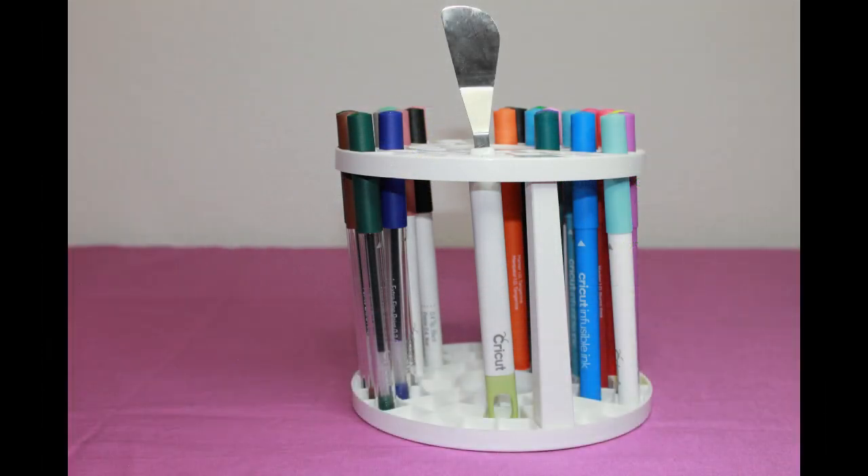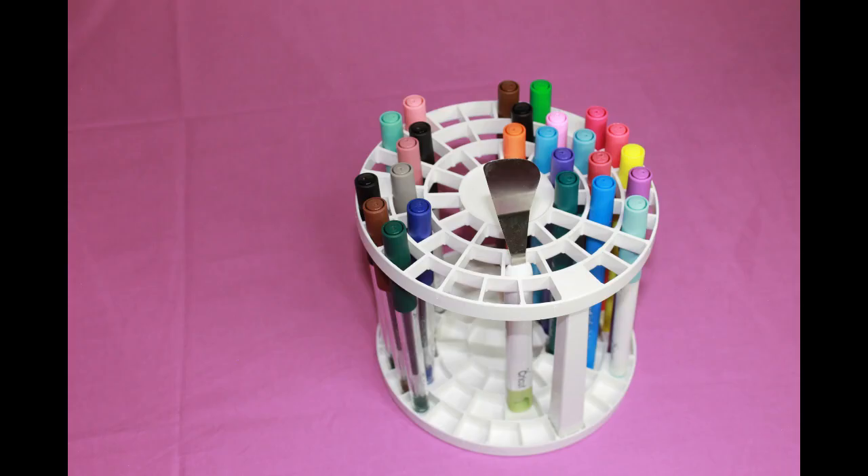This is a holder that I use for my Cricut markers, pens, and tools. It's supposed to be for paint brushes, but it fits these so nicely and keeps them organized.